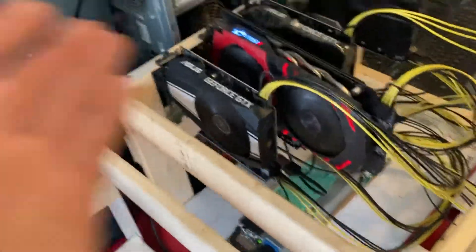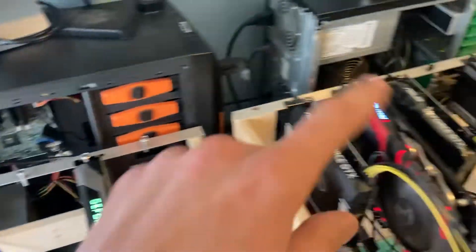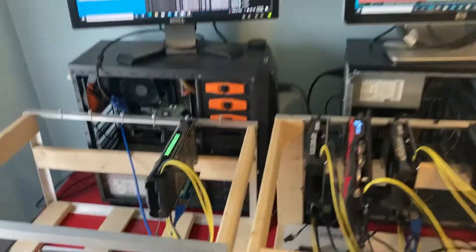As I showed in the last video, we have this rig running with a one-to-four splitter — the same kind of setup: old desktop with an HP power supply, hooked up to all the risers and all the cards.